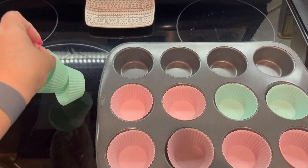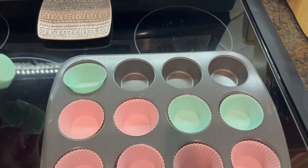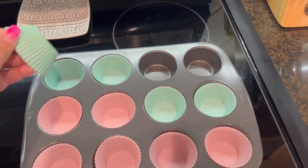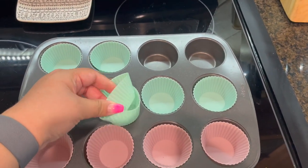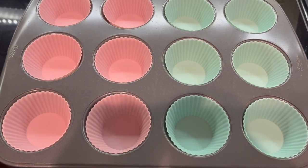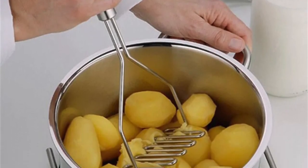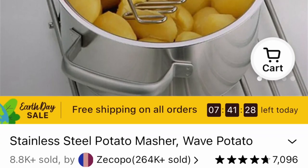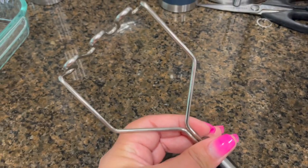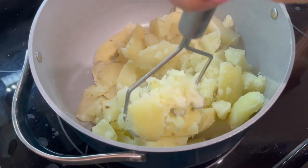Caleb is starting preschool this fall, so I anticipate using these for his lunchbox — keeping nuts, goldfish, and things like that separate in his bento box. I was also in need of a good potato masher and this one delivered. It's a stainless steel potato masher — nice and heavy-duty, gets the job done.